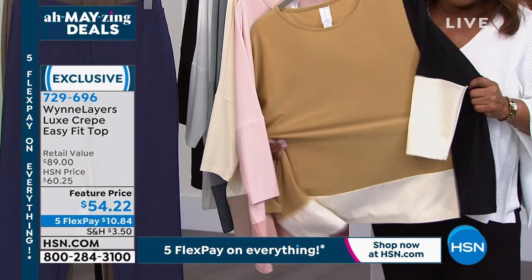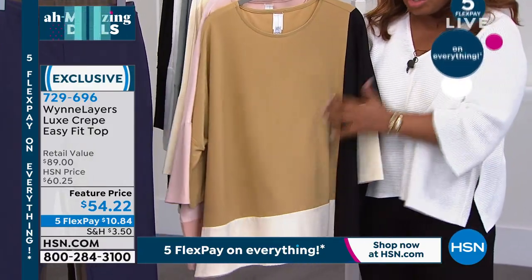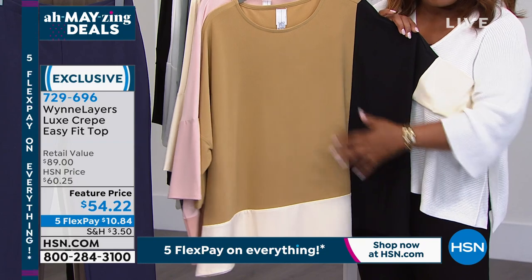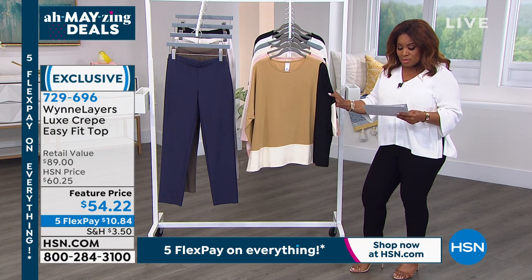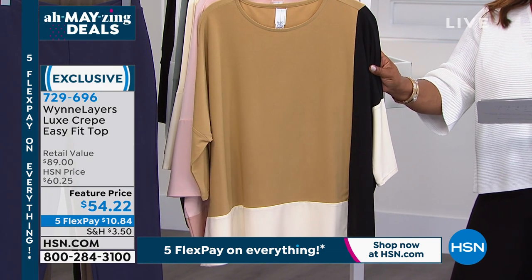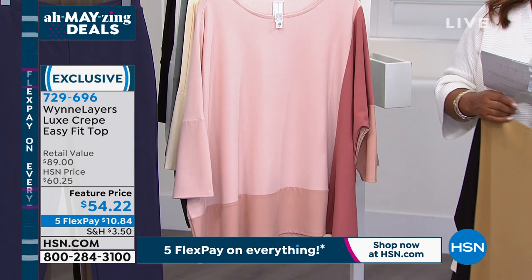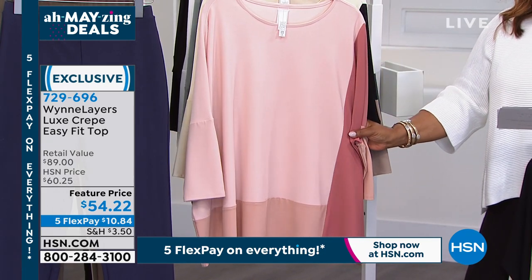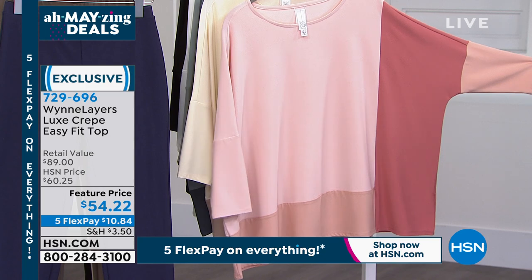Look at how easy, stretchy, and relaxed this piece is. As I hold the sleeves up you can see a little color blocking — canvas with black, sand blending in. Going over the choices — offered extra small through 4X. The first combination is prairie sand multi. Everything is on five flexible payments all day today and tomorrow. This next color combination is shell pink multi — stunning.